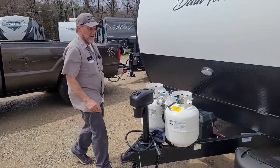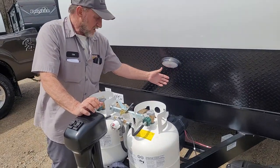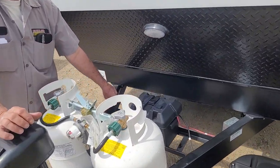Alright, my name is Timmy. I'm going to give you a show and tell on your trailer. It does have a hookup light for hooking up at night time. It has one 12-volt battery on the front of the trailer.